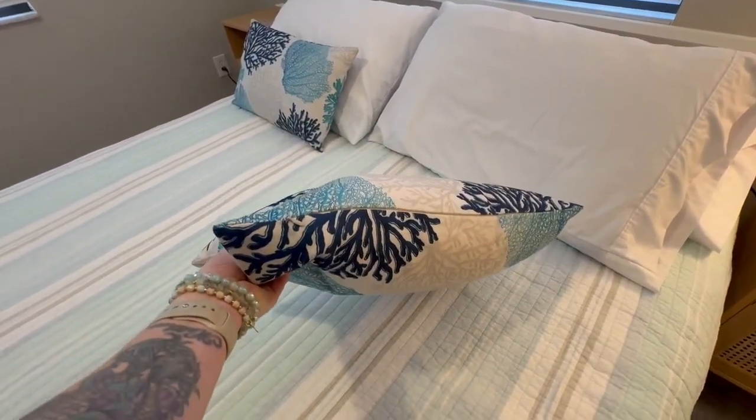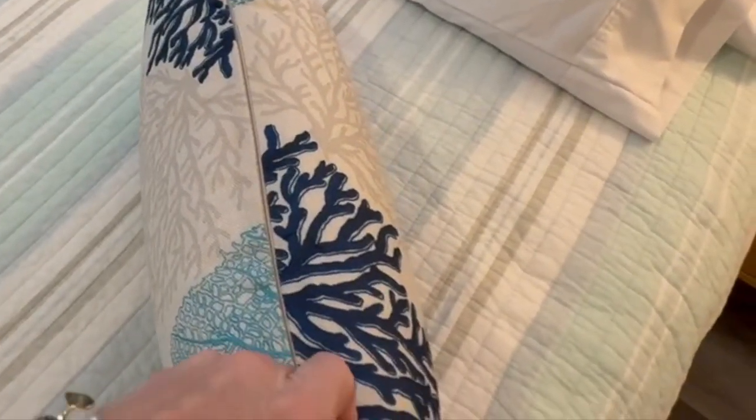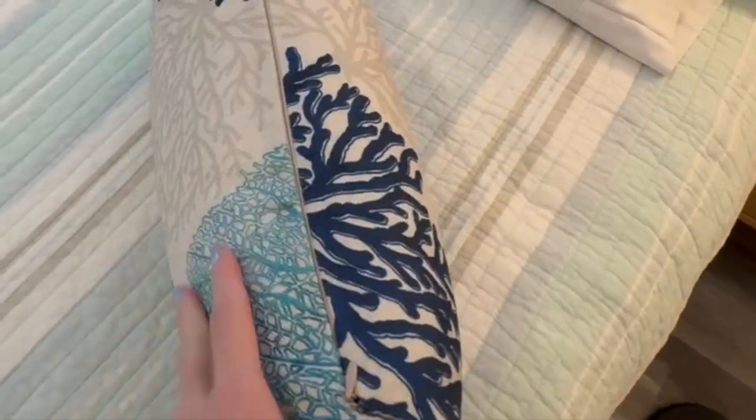So to care for these, you can hand wash them or you could put them in the washing machine in cold water, and then when you dry, put it on tumble dry low.